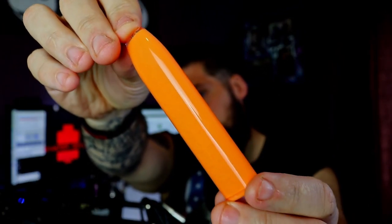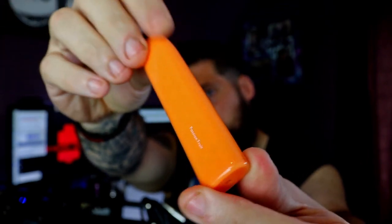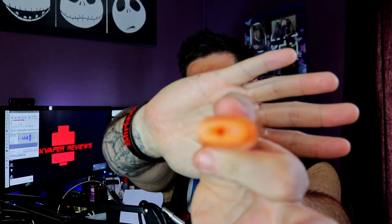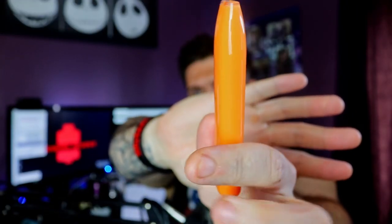This is the actual design of it. It tells you on the back what flavor it is. There's an airflow at the bottom and a light at the bottom as well, and obviously the mouth part at the top. That is the Geek Bar — that's all there is to it.